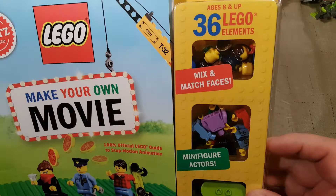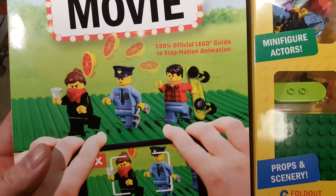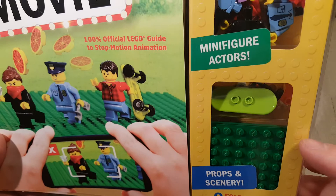It comes with 36 LEGO elements. We've got faces, heads, hair, torsos, bodies, and a bunch of cool little accessories for your minifigures, as well as a little green base plate. Not too big — it looks like there's only one little base plate.